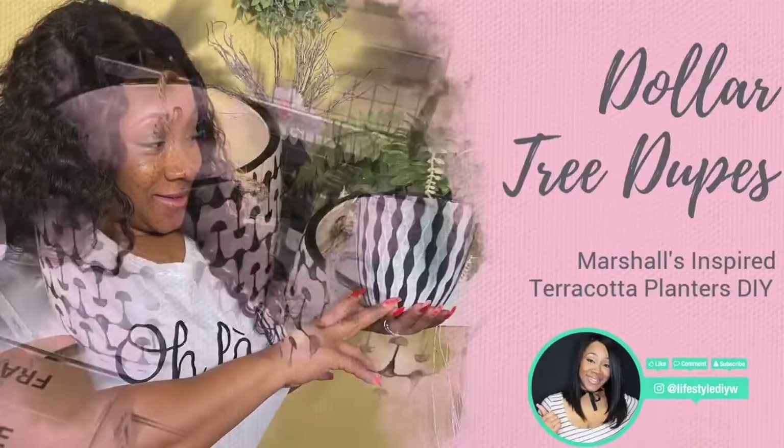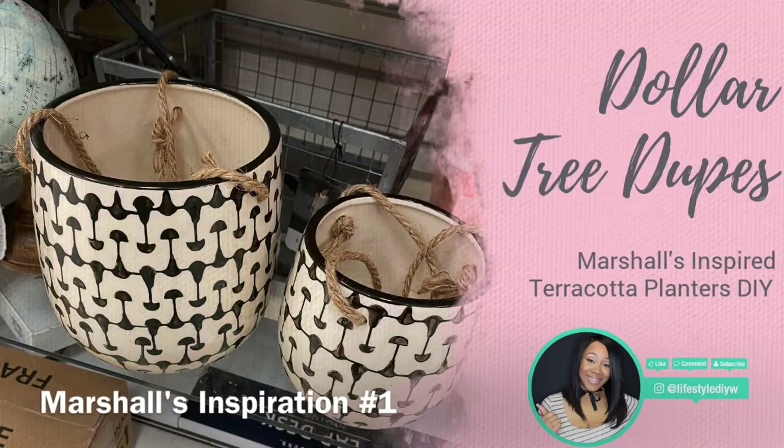Hey guys, welcome back to my channel! Today I'm showing you a Dollar Tree dupe for Pier One and West Elm terracotta pots — the black and white style that are coming out. I think they bring a unique, chic, kind of boho-ish atmosphere. I'm not really boho-ish, but I love farmhouse style, and the black and white is just speaking to me. I love it and I'm so excited to do this Dollar Tree dupe!